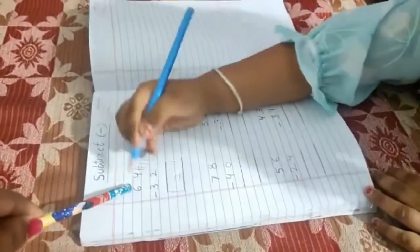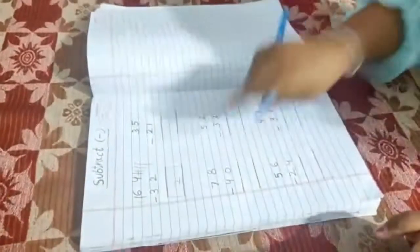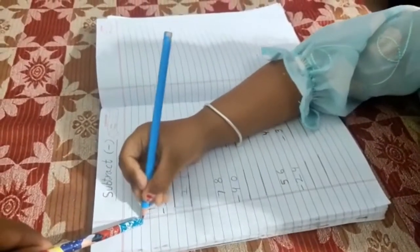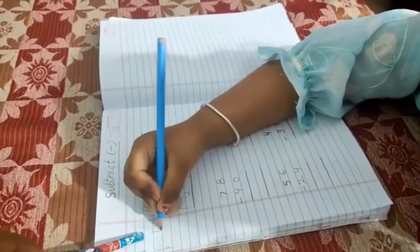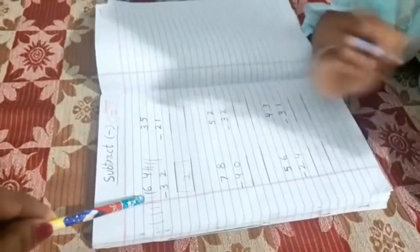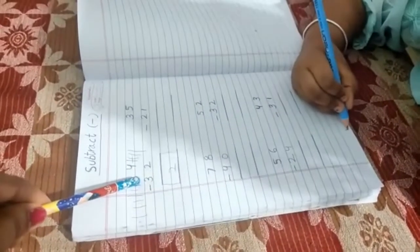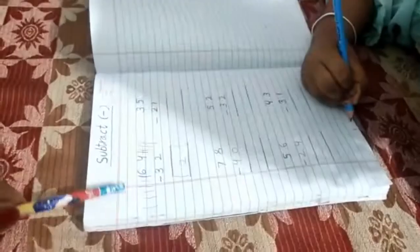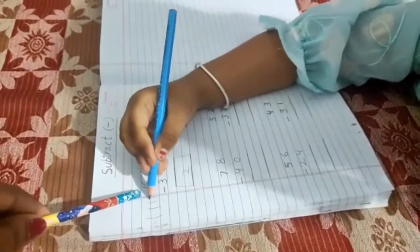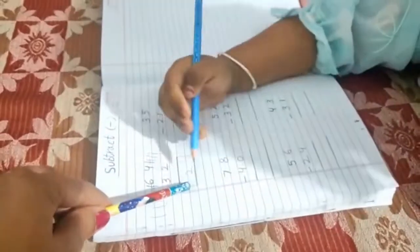Six standing lines please — one, two, three, four, five, six. And what is this number? Three. Three — cut the lines please. Count the remaining lines: one, two, three. How many remaining? Three. Write down three on this side.